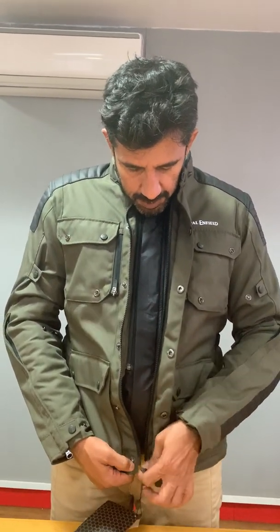The outer layer zips up separately. As you can see, the zips are really easy to work with. It might take you a little more time when you're wearing gloves, but it's still possible. Always try your jacket with all three layers in so you know how it fits for size.